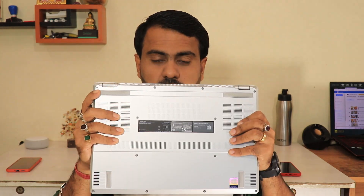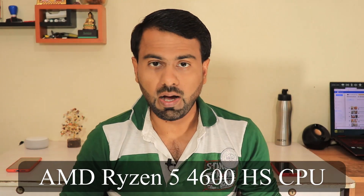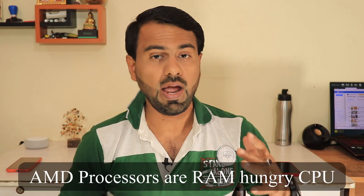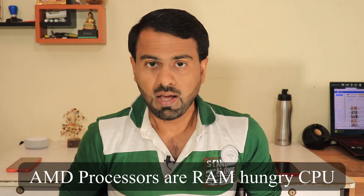Now before I start the upgrade process, it's very important to let you know that my Asus Zephyrus G14 is powered by an AMD Ryzen 5 4600HS processor. By now you already know that AMD Ryzen processors are actually the greatest bang for your buck. But with AMD Ryzen processors, the thing is that they are heavily RAM dependent, and mine has only 8GB of RAM.